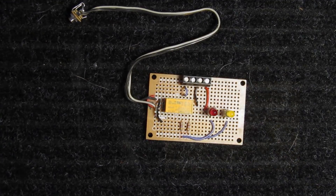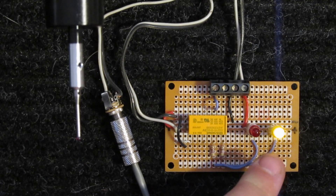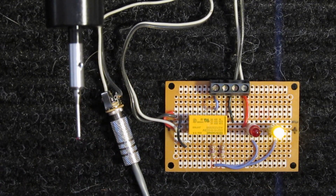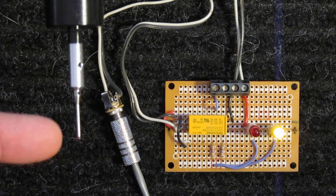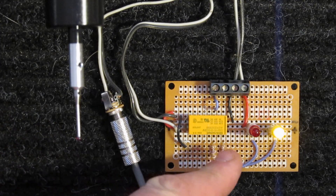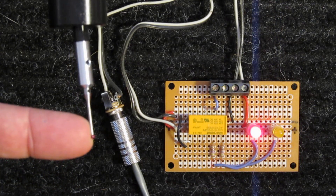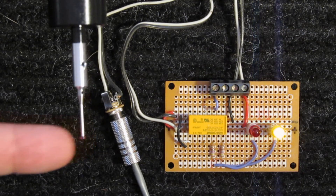Let's give it a test. I've got the circuit on and we have a yellow LED indicating that there's no contact. This is the connector going to the probe, and this is the actual probe. So in theory, when I touch this probe, that should change. So the only time I get a signal out is when something's touching the probe.